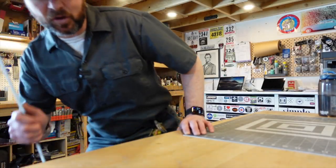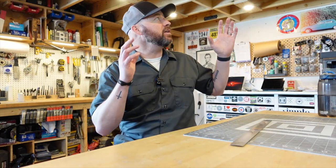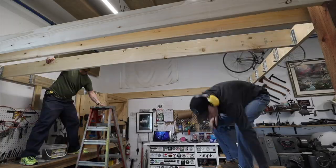Hey guys, Jeremy here with Simple of Life. I've got a really quick tip and trick for you today. I shared it in the video where I documented the building of this mezzanine.